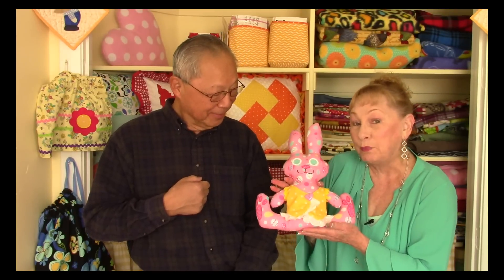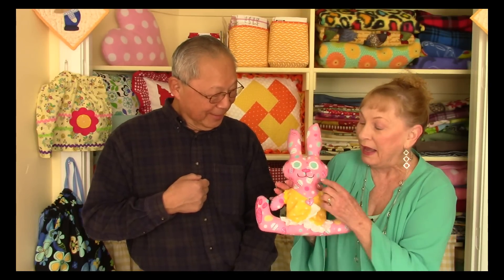Hi, I'm Cheryl and this is Manny. I'm going to demonstrate how to make this cute little bunny. This is a great addition to put in a little Easter basket for a special little girl. I've used Easter printed fabric, polyfill on the inside, and the face has little appliqué pieces and also on the feet. It gives it so much personality.